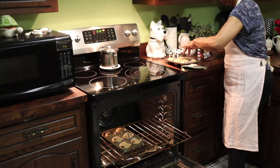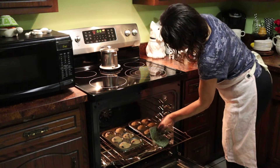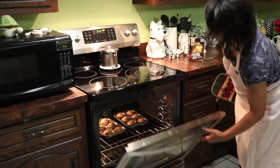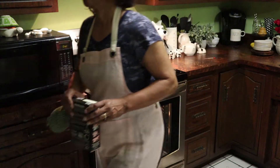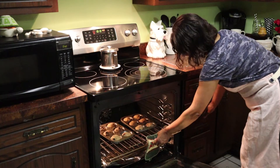These muffins will bake in the oven for about 18 to 20 minutes. You'll want them to bake until they come out golden brown and a toothpick inserted in the center comes out clean.